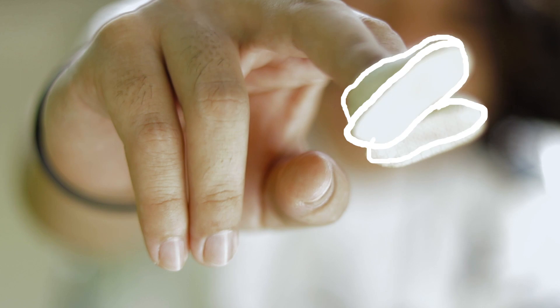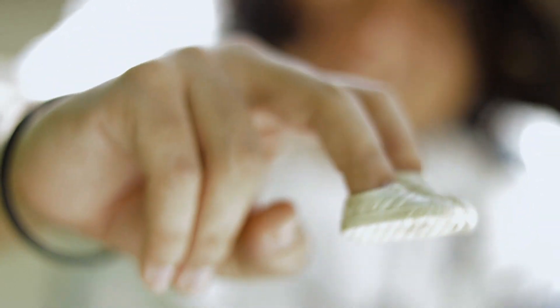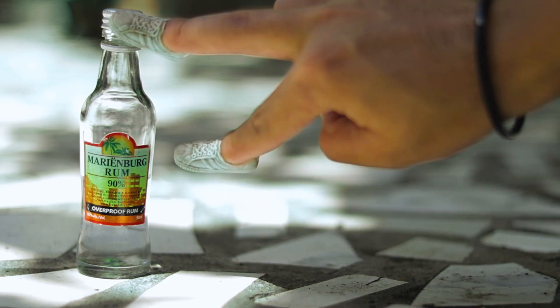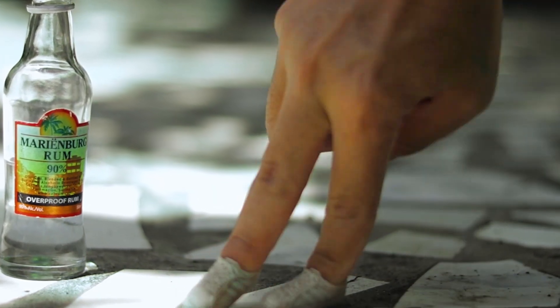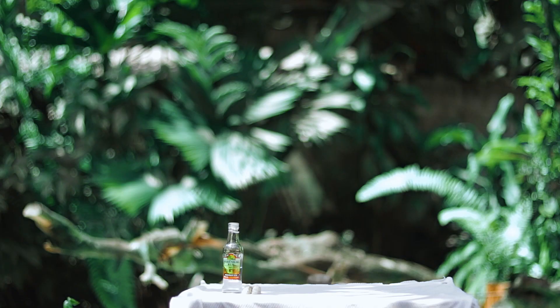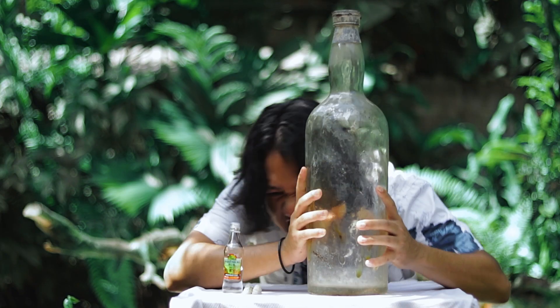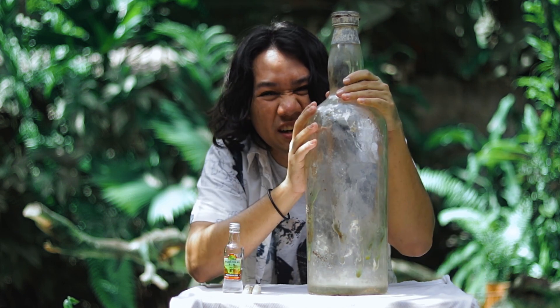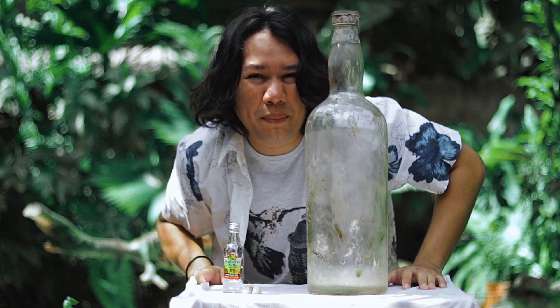Yo guys, look what I just found! We got these awesome little shoes, plus this awesome little bottle. That means it's time for a bottle cap challenge! And we got this bad boy over here. Let's try and kick the cap off it.